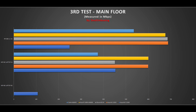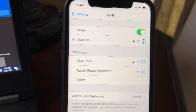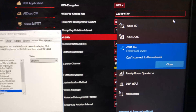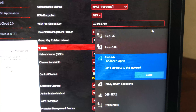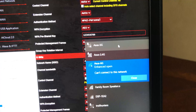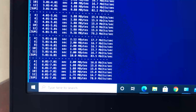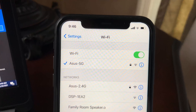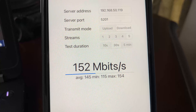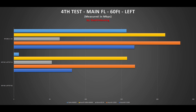Moving to the far left side of the house, close to 60 feet from the router with a floor and few walls in between — the toughest spot in the house — we were no longer able to connect to the 6 GHz band, though 5 GHz and 2.4 GHz had decent signals. Using the laptop on 5 GHz with iperf3 5 streams, we achieved 81 Mbps. Switching to the iPhone 11 on 5 GHz with 5 streams, we achieved 168 Mbps — placing us in the mid-to-low part of the pack.